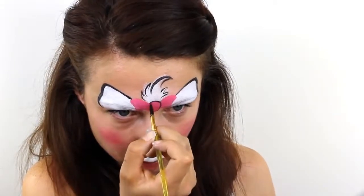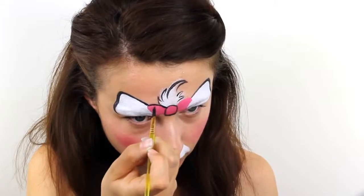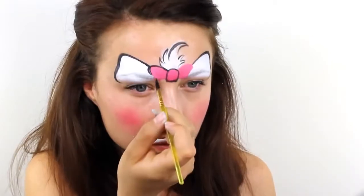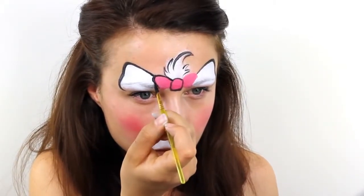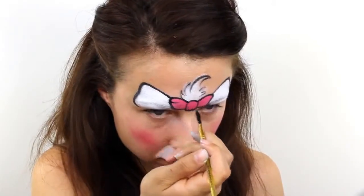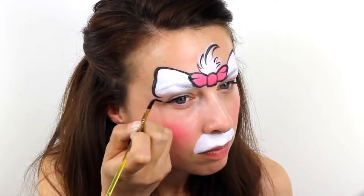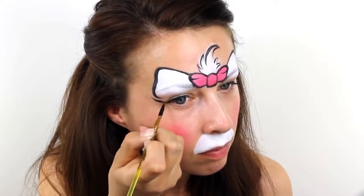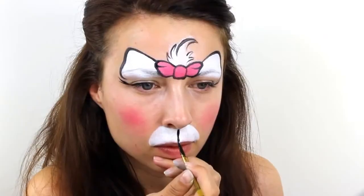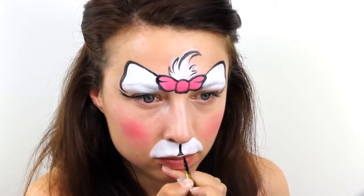Also outline the bow to make it really stand out. Paint a couple of small flicks on the outside corners of the eyes to look like wispy eyelashes. Then connect the nose down to the top lip with a thin straight line. Round out the bottom edges with a small triangle and then carefully outline the rest of the muzzle.